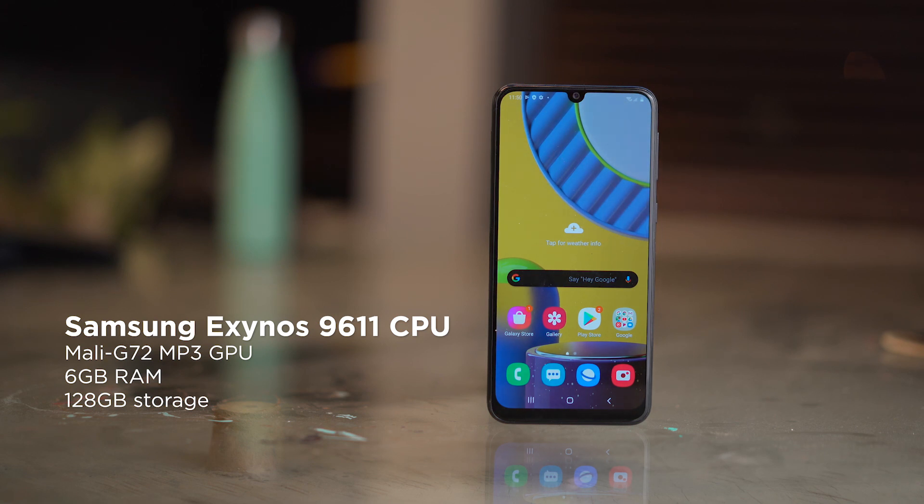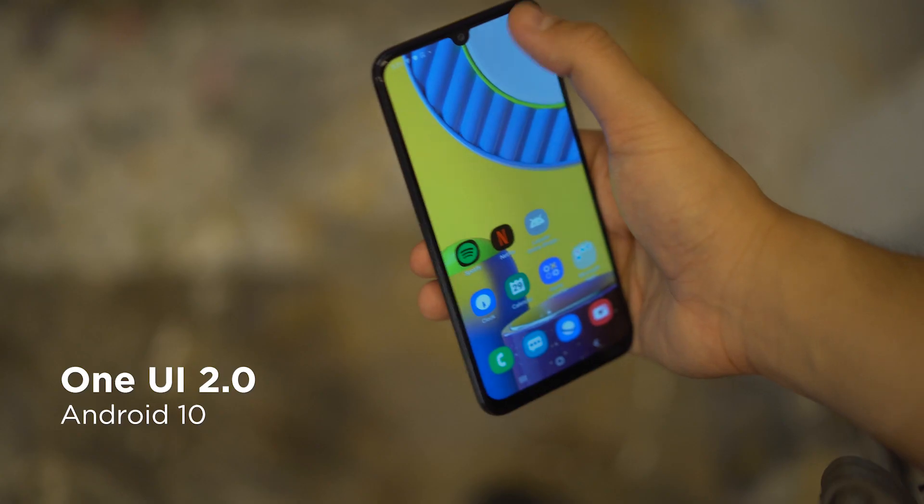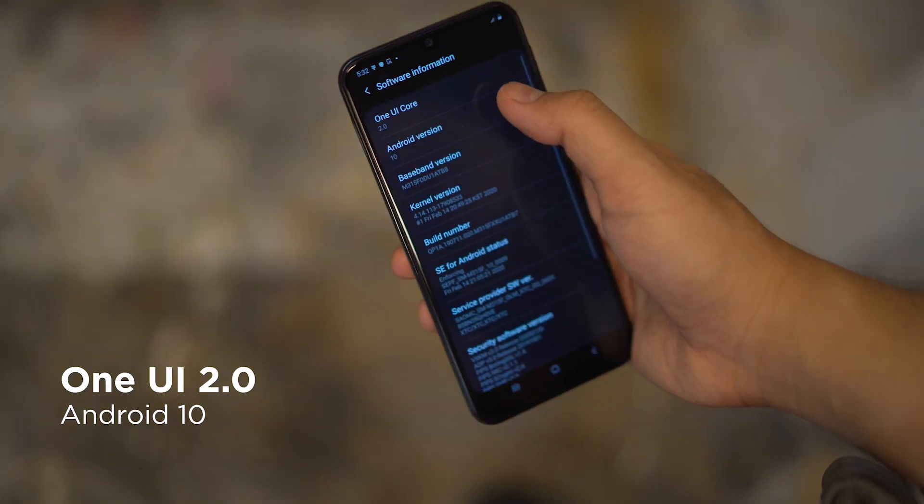Powering the Galaxy M31 is an Exynos 9611 chipset with the Mali G72 MP3 GPU, along with 6 gigabytes of RAM and 128 gigabytes of internal storage. For battery, again we get that huge 6000 milliamp hour cell, which is definitely gonna be the reason you'd want to get this phone. Running the software show is of course One UI 2 on top of Android 10.